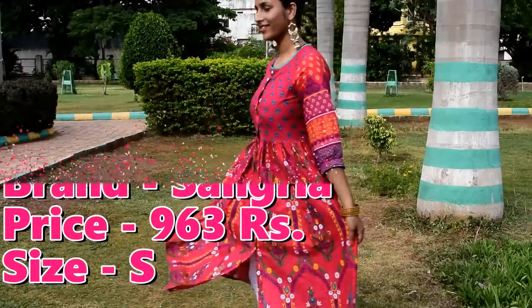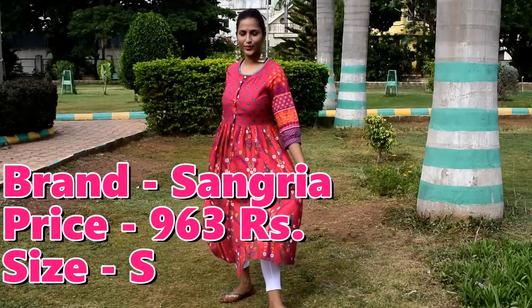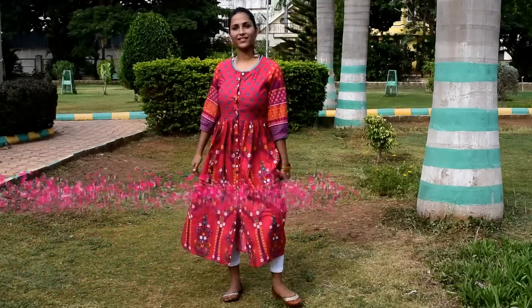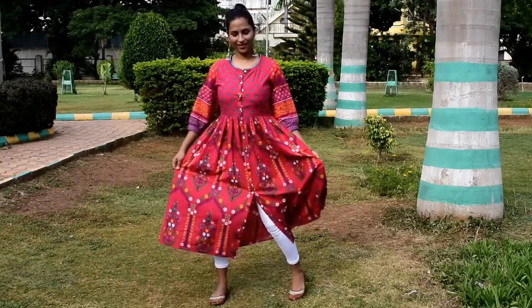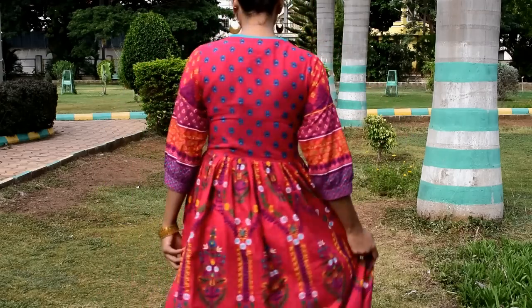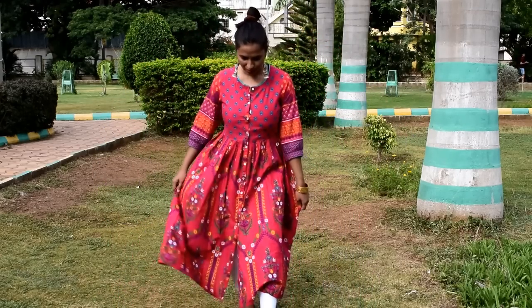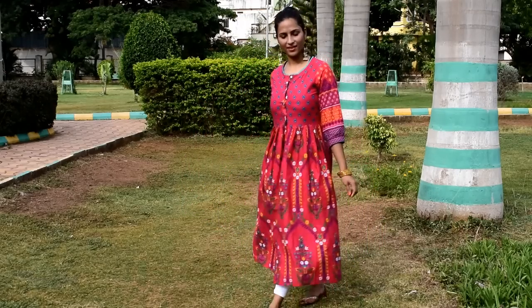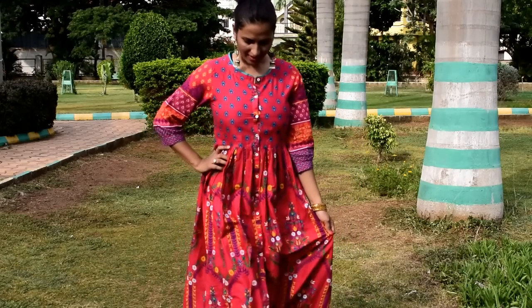The next Kurti is a beautiful Fuchsia Printed Kurti. Seriously guys, it is a very good Kurti. All the buttons at the front can be opened so you can wear it as a shrug. It has 3/4 sleeves and a round neck. The material is cotton and you can wash it by machine or hand wash. You can also wear it without leggings as a frock with a belt — it will look very good. Complete your look with long earrings, flats, or mojri.